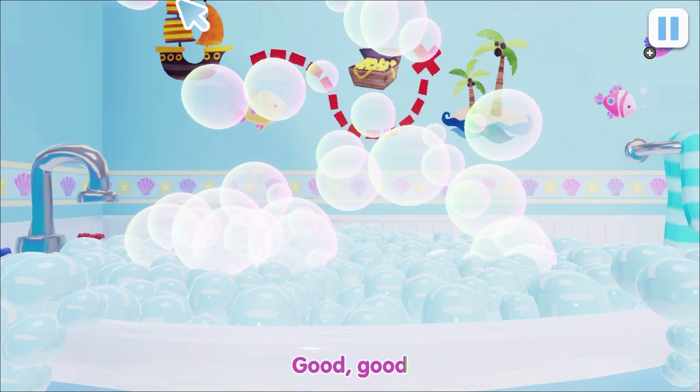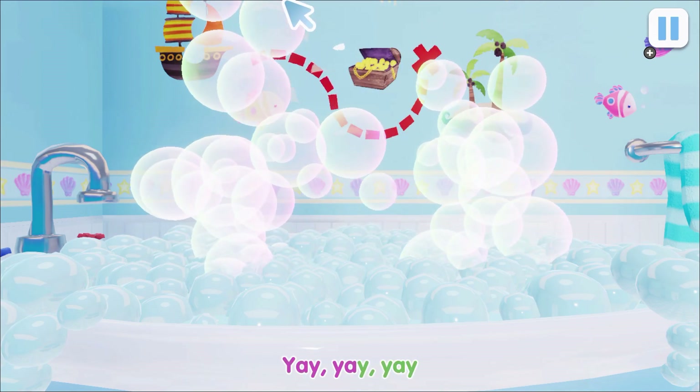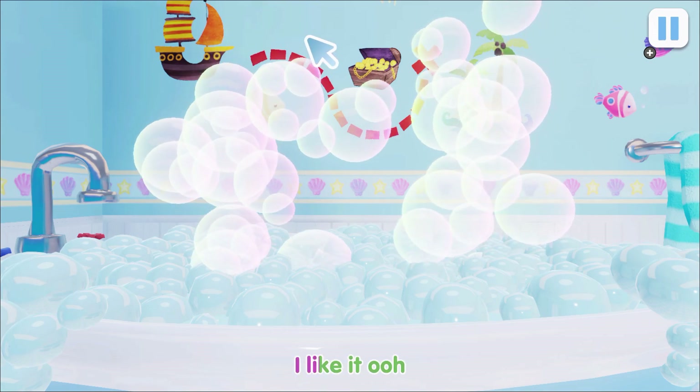Good, good, a bath is good for you. Yay, I like it.